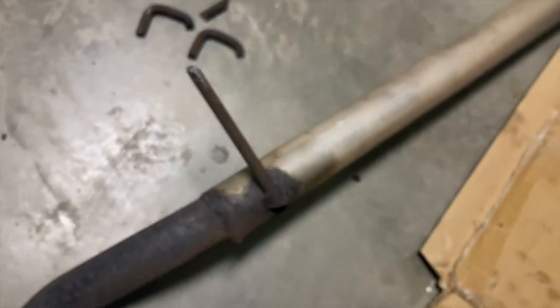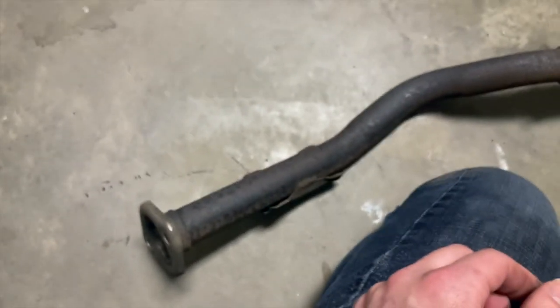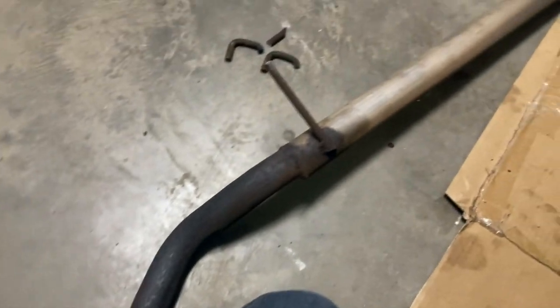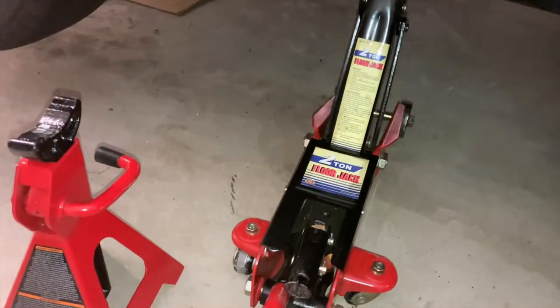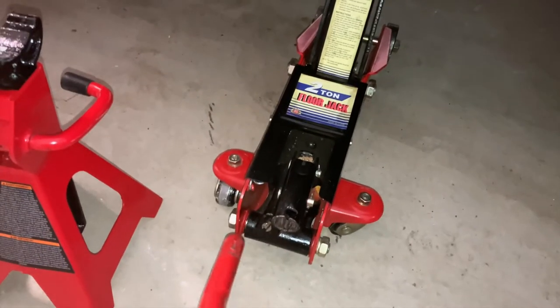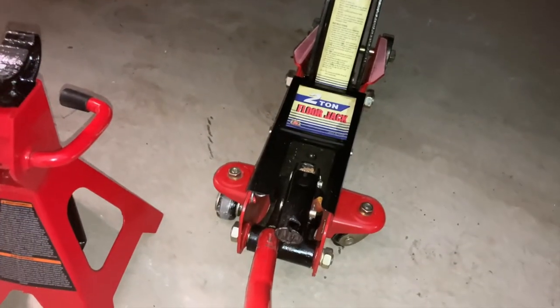This was the cheap adapter that the exhaust shop installed when my muffler and catalytic converter were stolen.